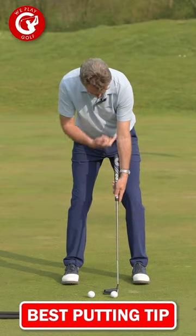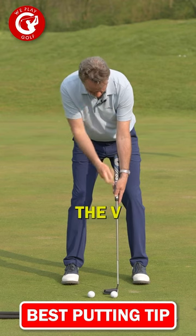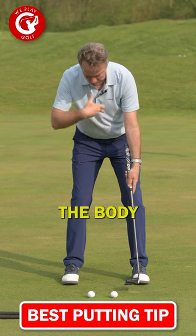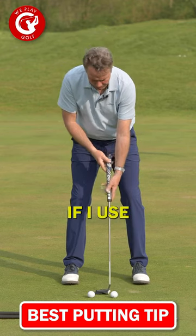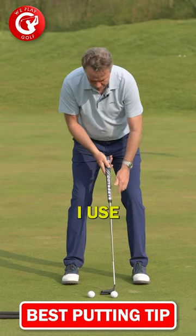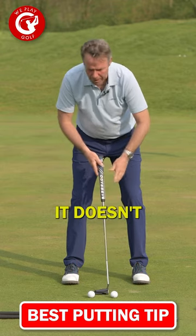Once you've taken your position, you actually want to see the V from your arms stay in the same position and the body to stay in the same position. If I use a forehand grip or if I use a reverse grip, it doesn't matter.